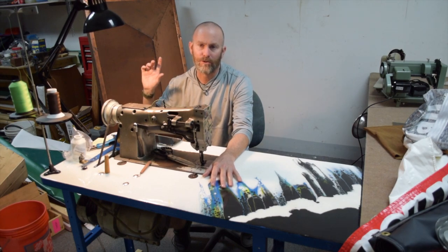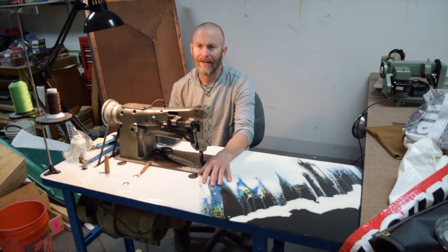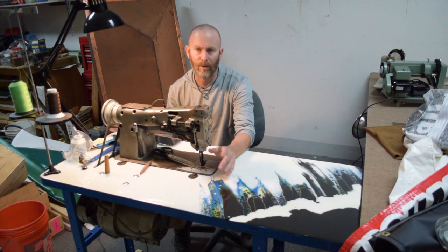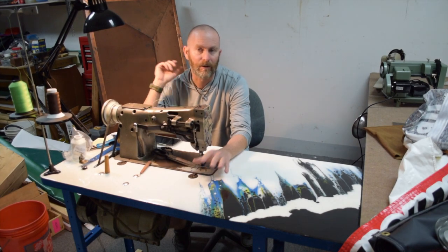For the frame, I used a Rust-Oleum industrial spray paint. I didn't put a clear coat on it. I anticipate all of this to get scratched up and beaten and to look terrible at some point, and I'll see how long it lasts. And if it lasts a long time, well, that'll be great too.